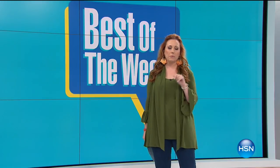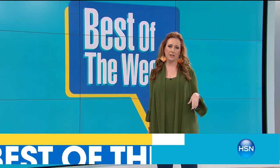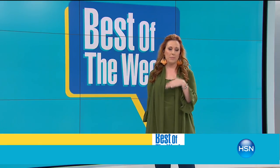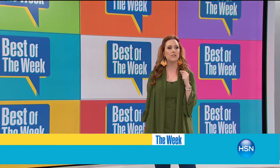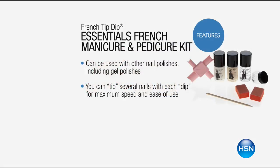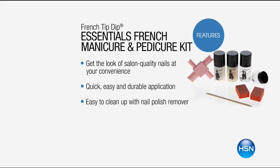Starting another hour of Best of the Week. Coming up first: American Dreams French Tip. This is a new innovative invention to do the French tip nail design — whether you do the traditional white at the tips or want to experiment with something from Pinterest. It gives you that perfect French tip at the end.